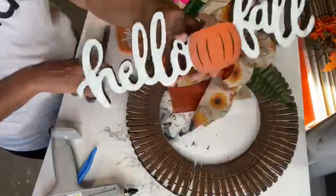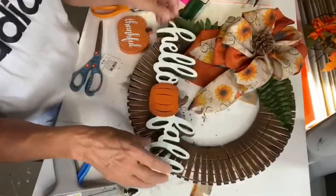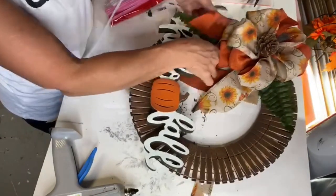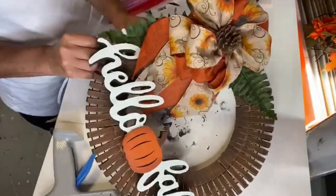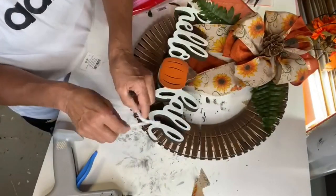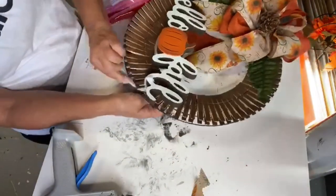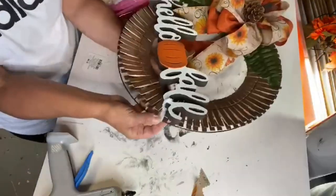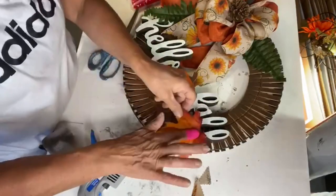I got this 'Hello Fall' sign from Hobby Lobby — I believe it was seven dollars and then you get an additional forty percent off. Using a white pipe cleaner, I secured the Hello Fall sign onto the wreath. I then took an artificial fall leaf and used hot glue to cover the pipe cleaner.